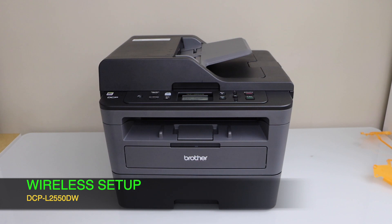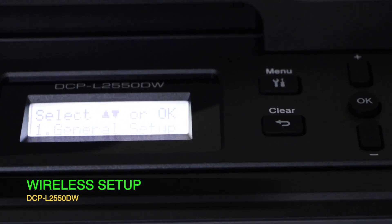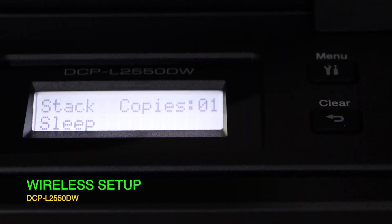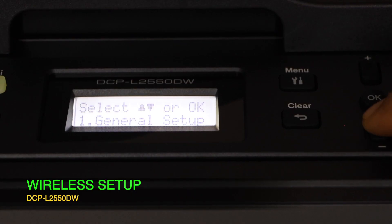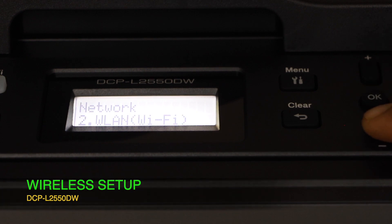The next step is to connect it with your home Wi-Fi network using your smartphone, MacBook, or laptop. I'm going to use my iPhone. Go to the display panel, select Menu, then on the next screen scroll down and look for Network and press OK.